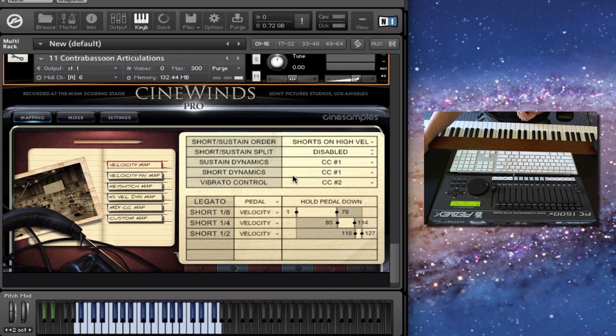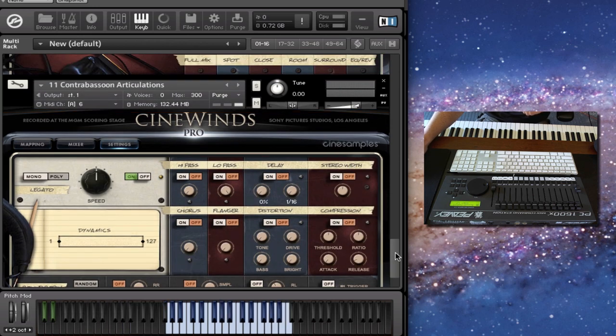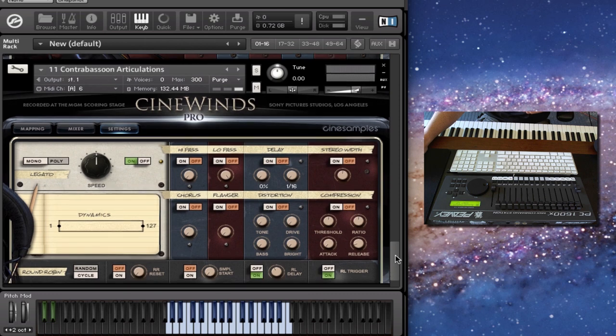As always, everything is using this mapping window, so by default we have the velocity map for switching between the different articulations, and you have all these other choices — you can create your own as well. I thought I'd talk a little bit about the settings page, because this is something we added to CineWins Core and I didn't really go into much detail in the other video.